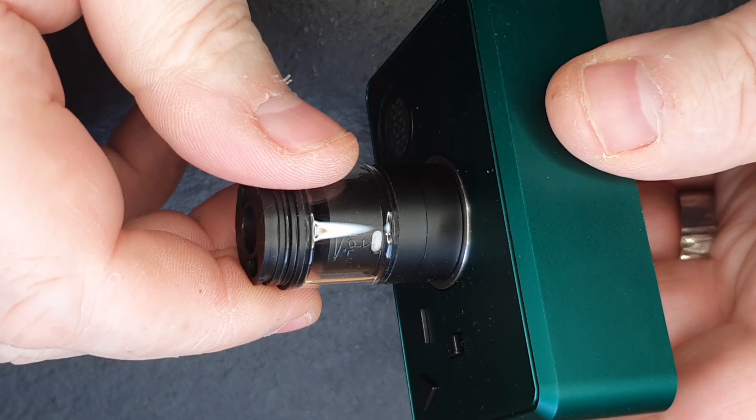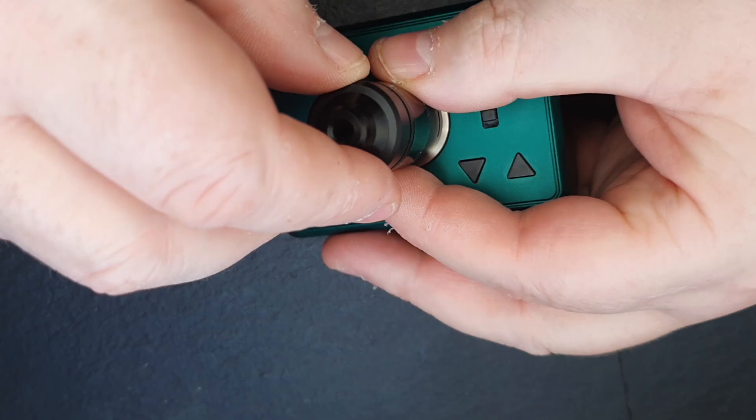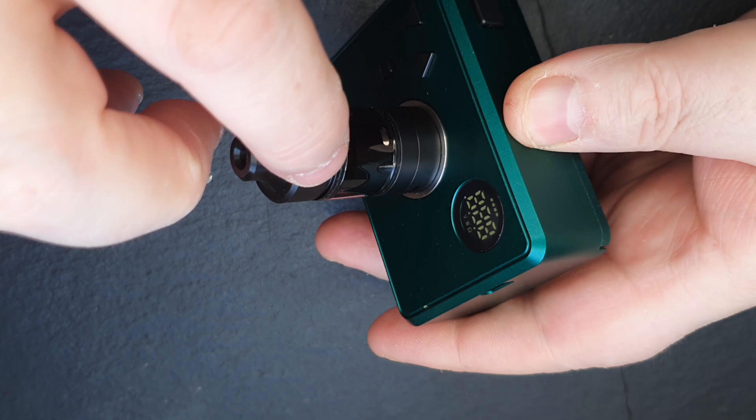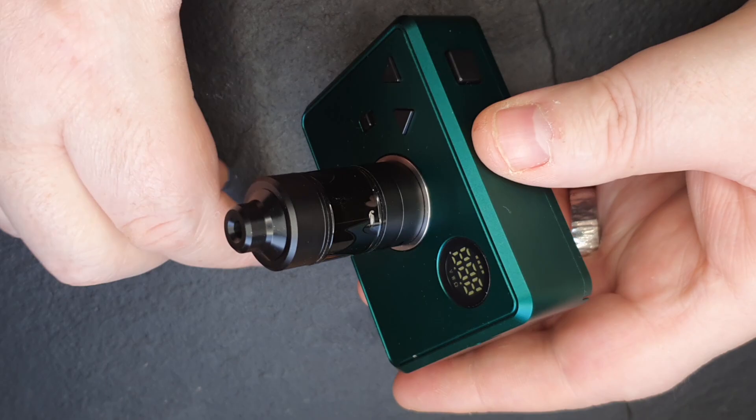I've now got my juice flow control open, but I'm just going to close it off a little bit just now so that I can fill the tank up. Pop the top cap on — I should be looking for the little dimples, but with my crappy eyesight and the fact that this is now DLC, I can still see it easy enough there. That'll click down — give that a spin just to close it off. Then I'm going to open up the juice flow control here, and hopefully we shall get bubbles and we will be ready to go for a vape.